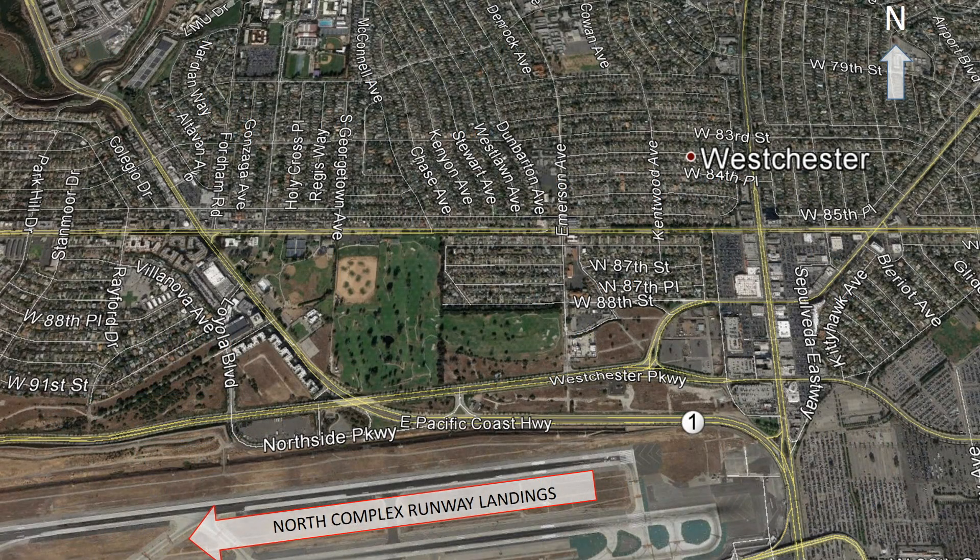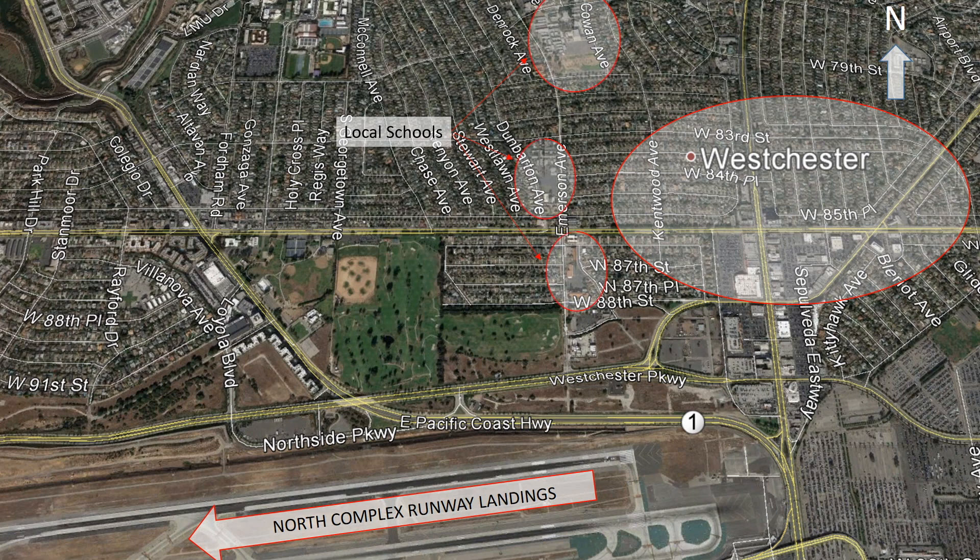Having grown up in a neighborhood adjacent to LAX, I would have loved to have been able to play with these inexpensive sensors as a kid for maybe a science fair project — perhaps something focused on understanding the impacts of LAX on school air quality or our local public park. The fact that this technology is so easily accessible and affordable opens up some interesting possibilities for citizen scientists and neighborhood associations.